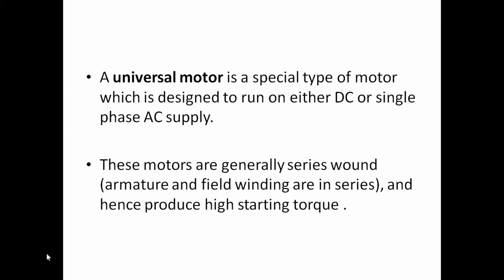These motors are generally series wound. In classification, there are series wound, compound wound, and shunt wound types. In a series wound motor, the armature and field windings are connected in series, so that the starting torque is very high.